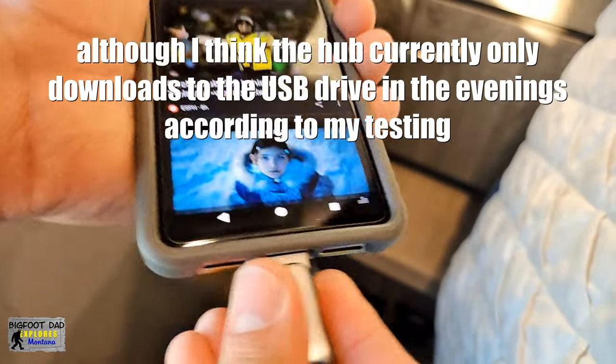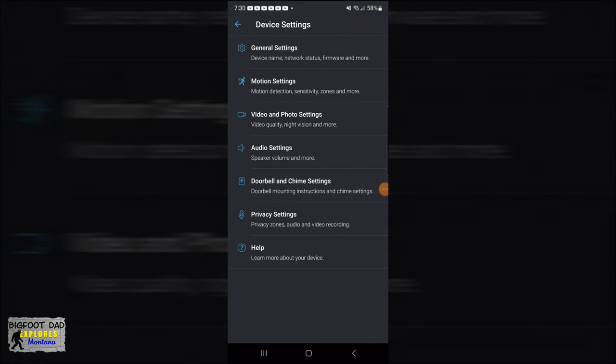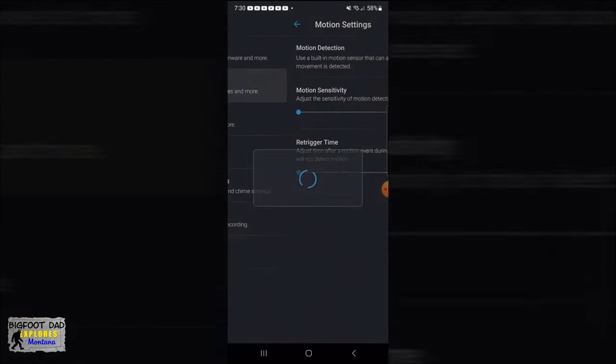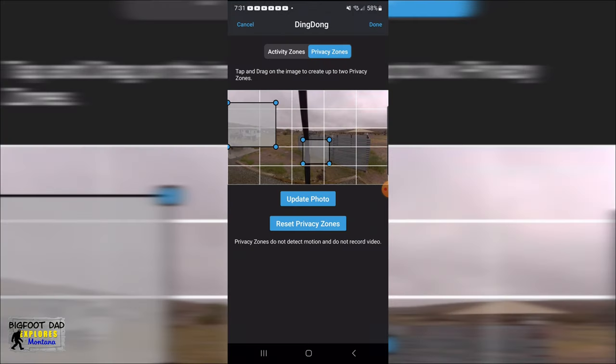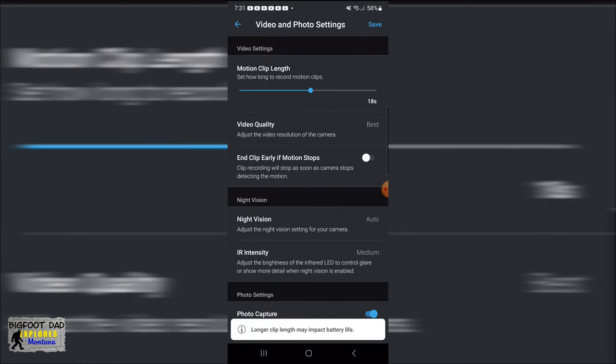Unplug your storage and plug it into your phone to see what you missed. Also be prepared to spend some good time acquainting yourself with the interface and getting your motion activation dialed in properly. You can name your cameras, set motion detection zones so you can ignore those pesky tree branches blowing in the wind giving you false motion detection alerts, and set sensitivity. Nothing too special here.